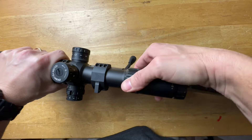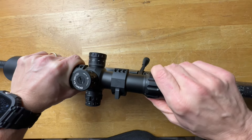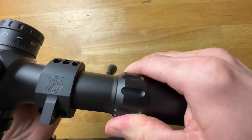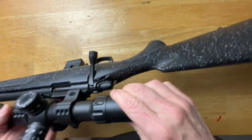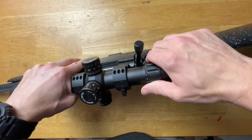The magnification ring goes from 2.5 all the way to 20, and the throw is probably more than 180 degrees because it's such a huge magnification range. It's very smooth and tight but not too stiff. The magnification ring needs to move easily since you're always adjusting it, unlike the diopter which you typically set once and leave. I'm very happy with the smoothness and stiffness of it.